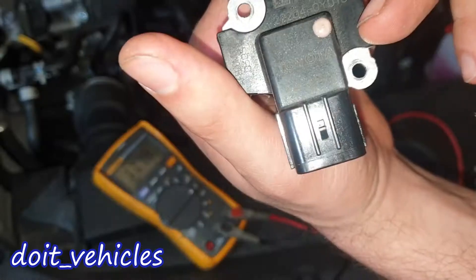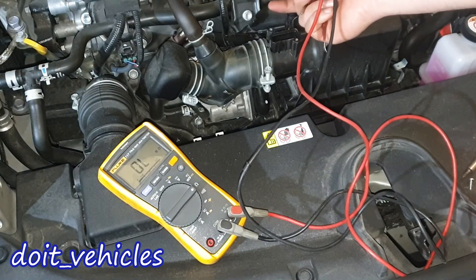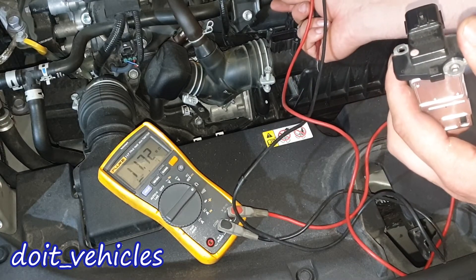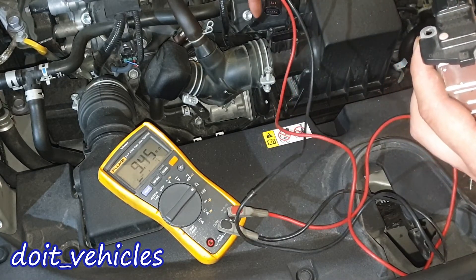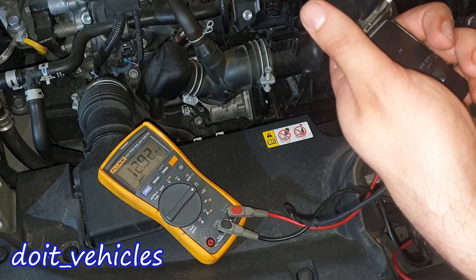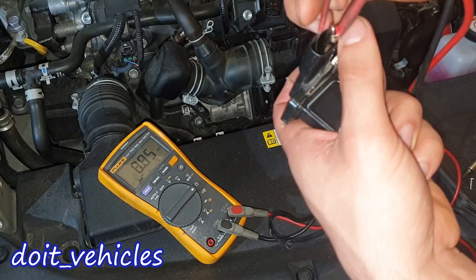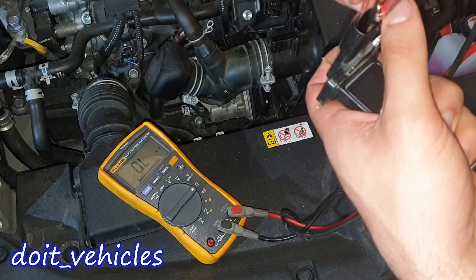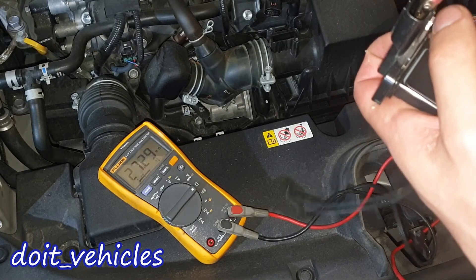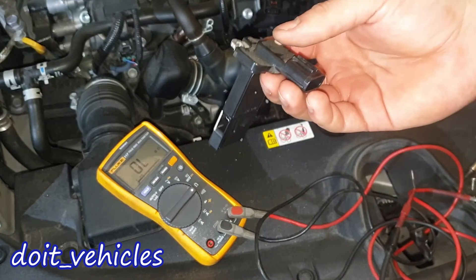Now I can do a resistance test on the sensor itself. We've got the pin number markings here. When testing the voltage of the connector, I begin from pin number 5. Pin number 5 is here and pin number 1 is on this side. Between pins 1 and 2, and between 1 and 3: it's 8,800 ohms. Between 2 and 4: open. 2 and 5: open. 3 and 4: open. 3 and 5: open. Between 5 and 4: 1,600 ohms. So these are the resistance values of the mass airflow sensor.